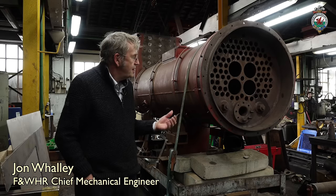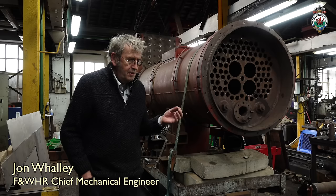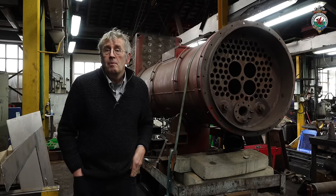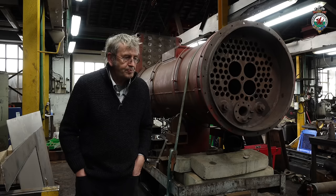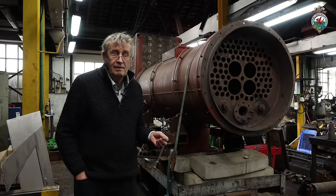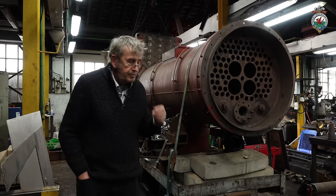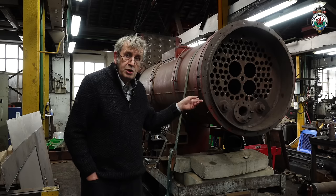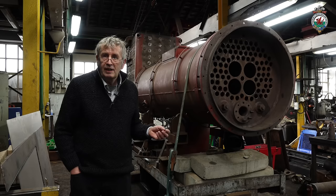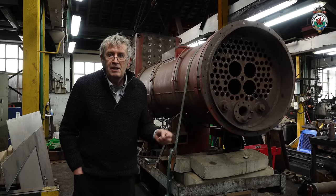Here we have Taliesin's boiler. It's in the workshops again to have the overhaul completed. We've now finished welding in all the new stays, so the firebox has been completely restayed with a new design of stays, which is the major work that we envisaged to do. The boiler inspector has seen it. The next thing is to fit the new tubes and the new superheater flues when they arrive, and then we can move to doing a hydraulic test on it. So Taliesin's overhaul has commenced big time now.